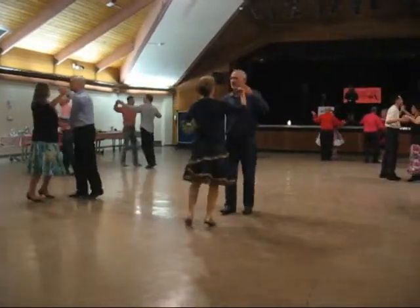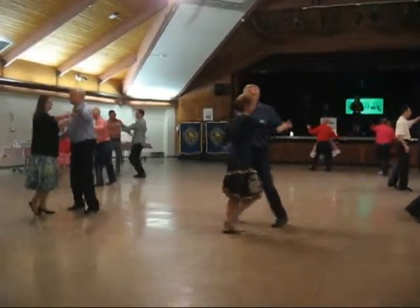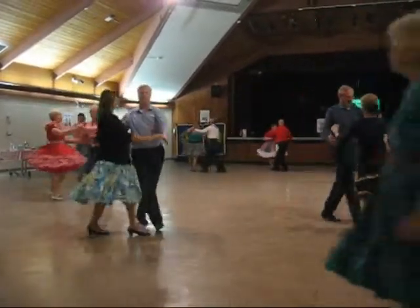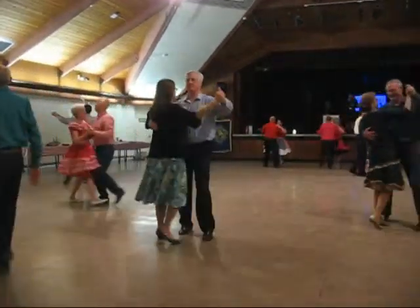Close it up, butterfly ballad, left and right. Twirl like three, through face, close it up. Deep center, maneuver, two right turns.